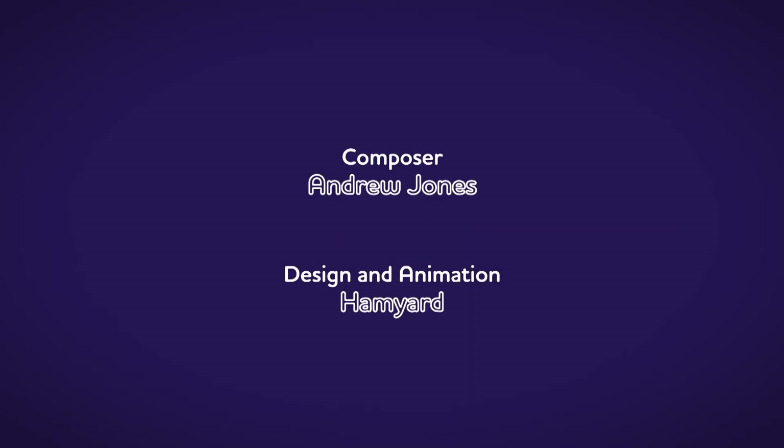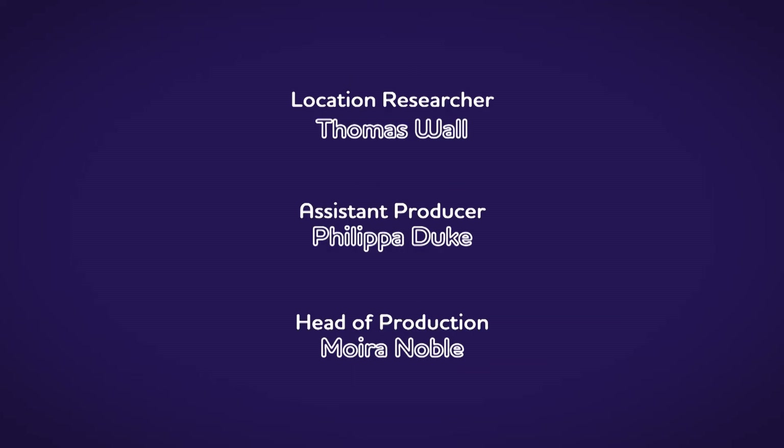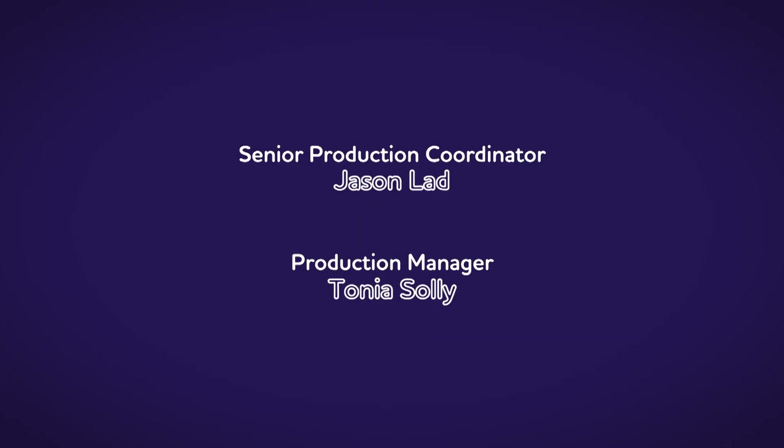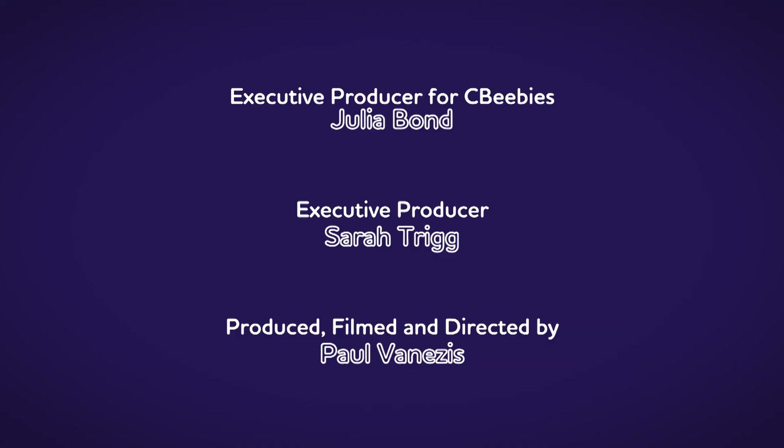There are lots of things all around us — lots of exciting things that surround us. But how does it work? Do you know? How is it made? Do you know? Let's find out!